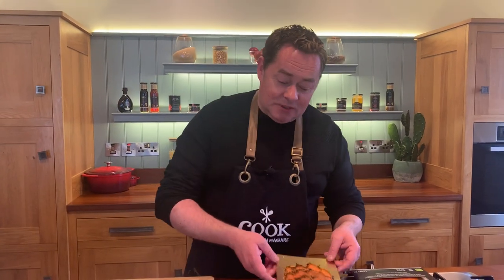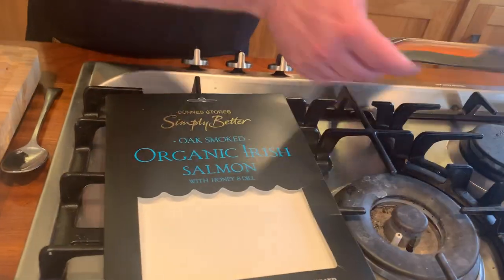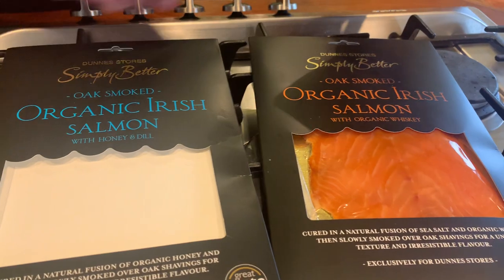We're going to mix the crab with a little bit of mayonnaise, some herbs, and creme fraiche, so it's really light. We'll serve it with some tiger prawns, a little marinated tomato, some avocado, and underneath that I'm going to put some lovely smoked salmon - this is the Simply Better smoked salmon.